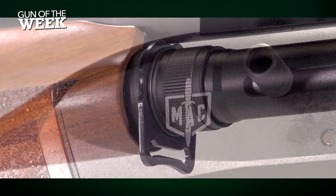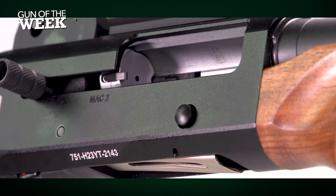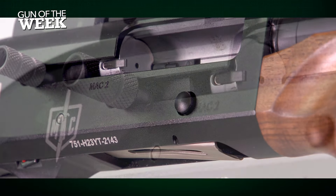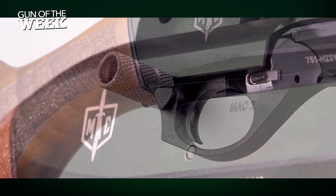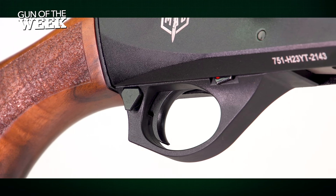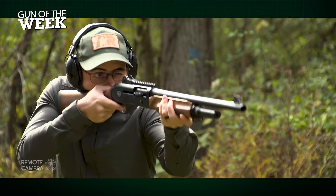Those with experience with self-loading shotguns from Beretta, Benelli and others will appreciate the MAC 2 layout. The receiver's right side houses the bolt-release button just below the enlarged, barrel-shaped charging handle, which reciprocates with the bolt. At the front of the slightly enlarged trigger guard, like a Benelli, there's a magazine release lever with a red dot. Just behind the trigger, you'll find a crossbolt safety.